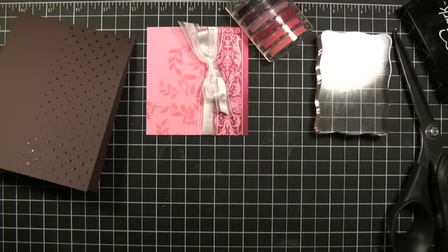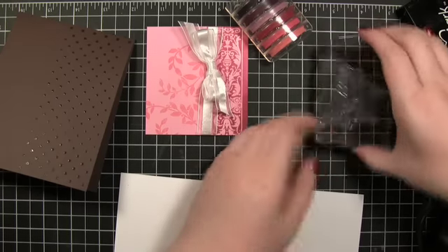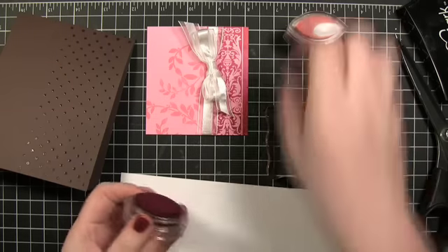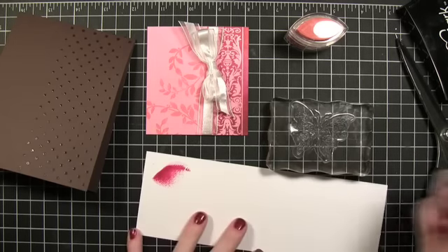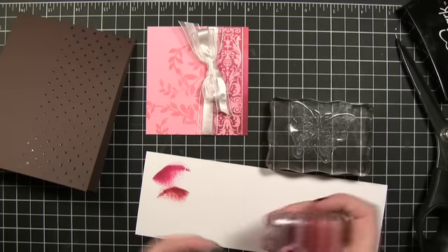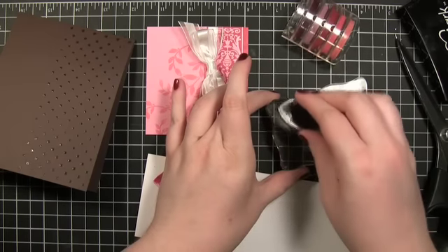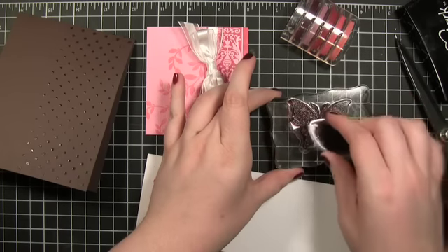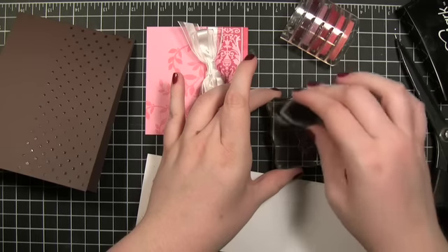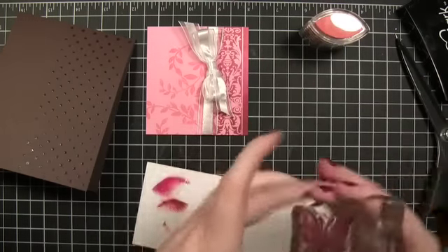Then I'm going to take some white cardstock and use one of the darker colors because I really want it to show up. This is a really pretty, intense ink. This set is the Valentine ones, I think. I'm really hoping it's not sold out at Two Peas — these tend to sell out quickly once they get them in stock.